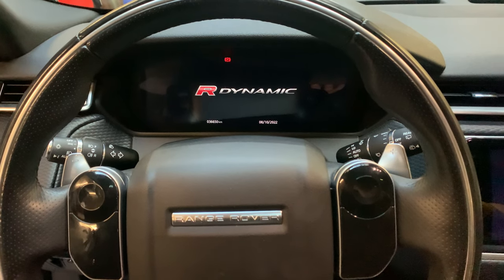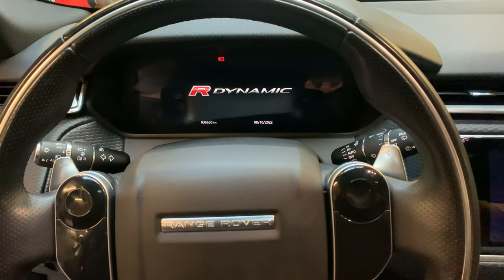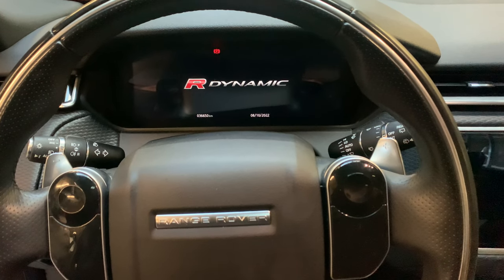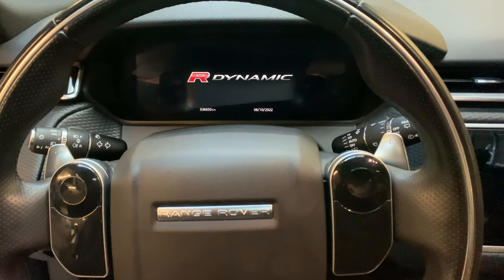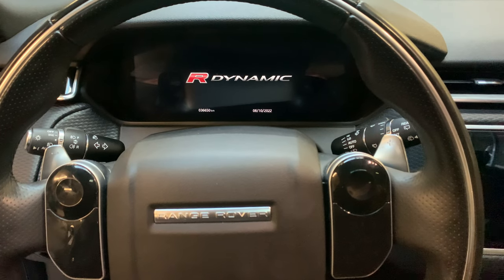Hello guys, welcome back for another video of Service Reset My Car. Today I'm going to show you how you can reset the service indicator of a Range Rover Vlar — it's a 2019 model. Our YouTube channel is Service Reset My Car; we'd appreciate it if you subscribe to our channel and give us more support by liking our videos. Any questions or comments, use the comments and I'll talk to you as soon as possible.